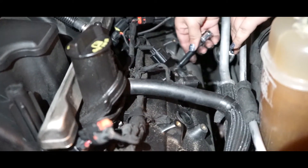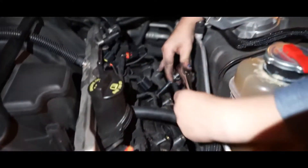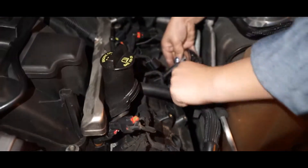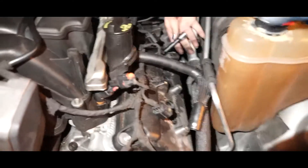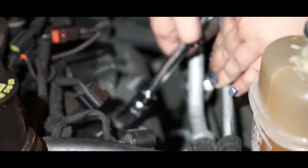Now we're going to go with the removal of the spark plugs. You kind of just have to fine-twist it, then push down. There it is. Go ahead and grab your ratchet — yeah, it's a little tough. Can you twist it with your hand? Okay, let's put that on the side. It should be out by now. This is a tough one. Alright, so let's go ahead and do all the other ones.